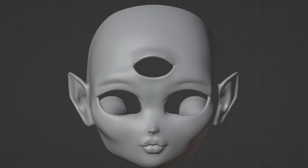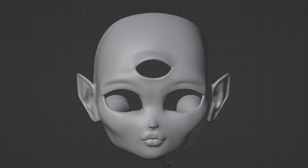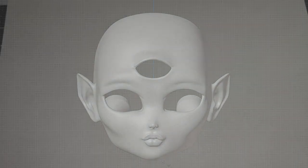Now let me introduce you to a new face. Meet Sweetie. Sweetie obviously has three eyes. She also has pointed ears and a happy expression. I'm going to 3D print her offscreen and get started with the face up.